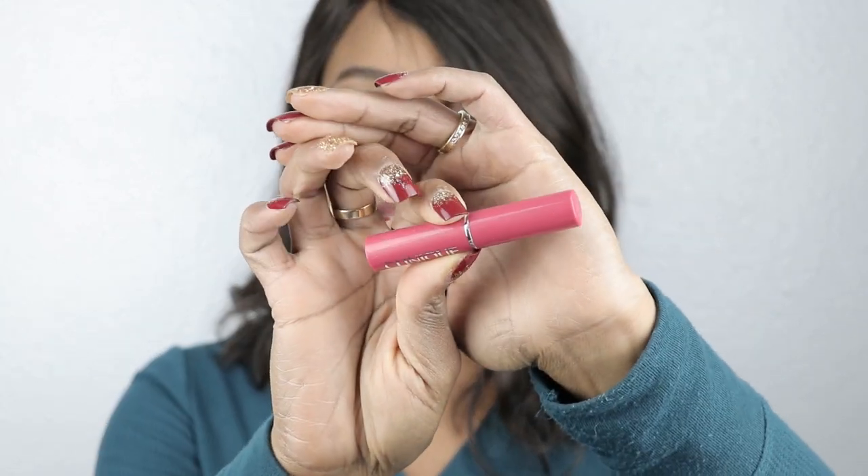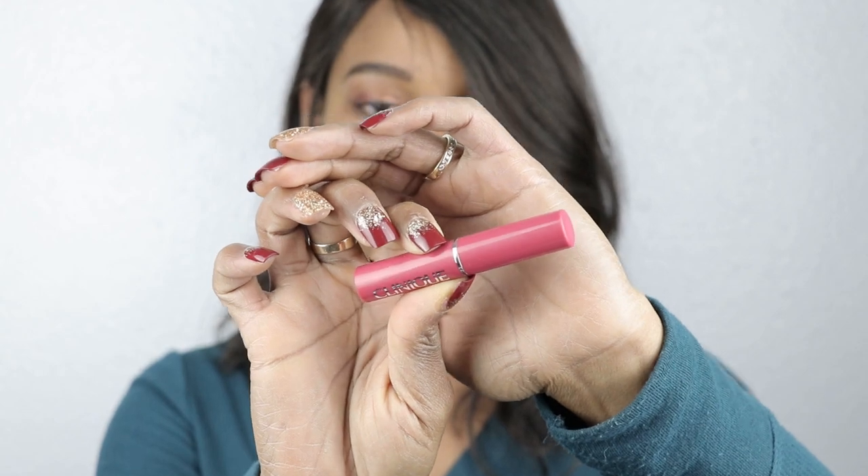If you go on the website right now, you'll probably still find these there. So it comes with two shades, pink and black, and I'm going to start off with the pink one first — Pink Honey. And that's what Pink Honey looks like.